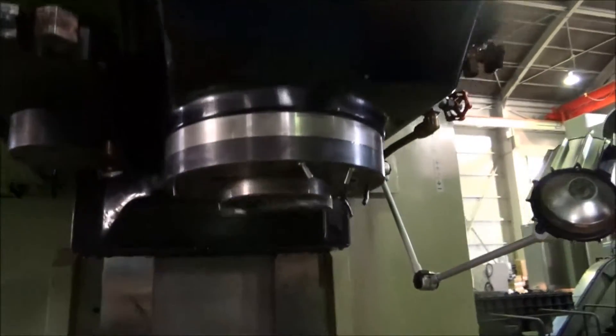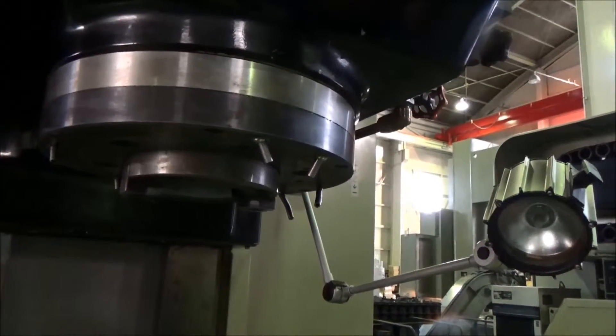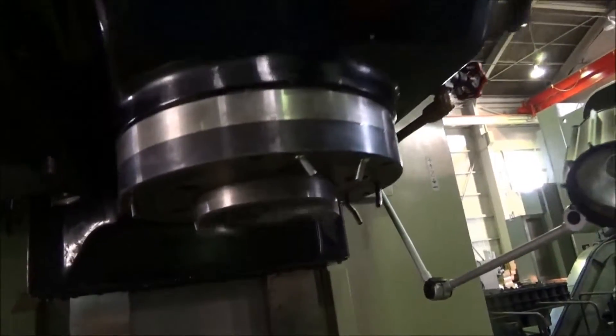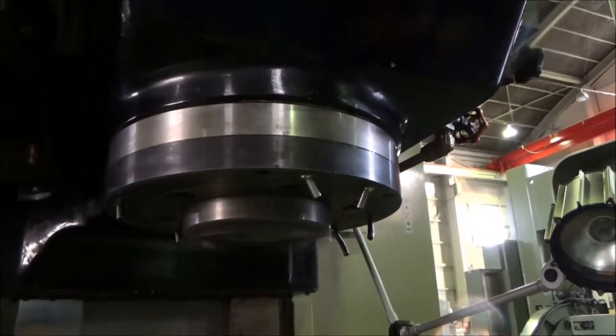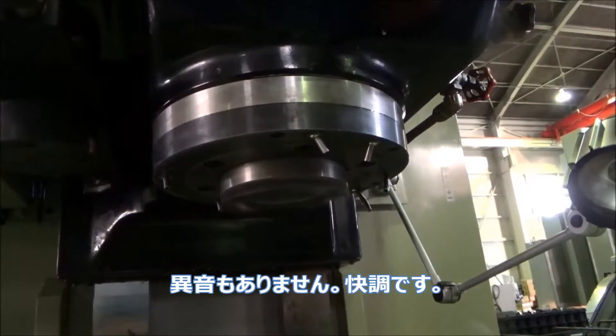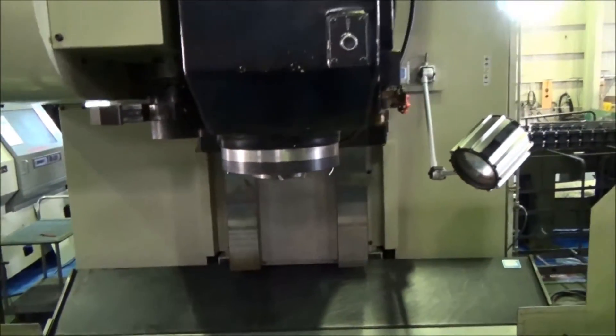Spindle at 500 RPM right now — very quiet, stable. Hear the sound. Change it to high gear, now it's 1,000 RPM — still quiet. 2,000 RPM — still quiet. No noise found. 3,000 RPM.